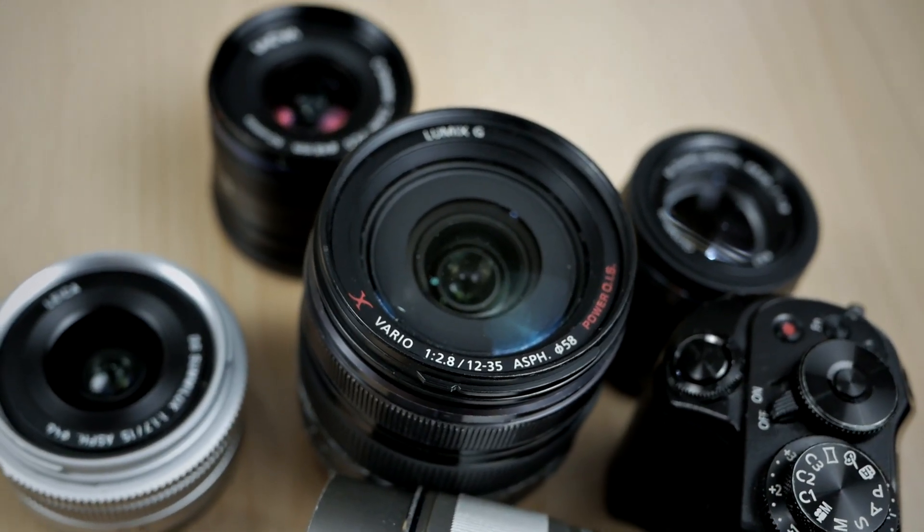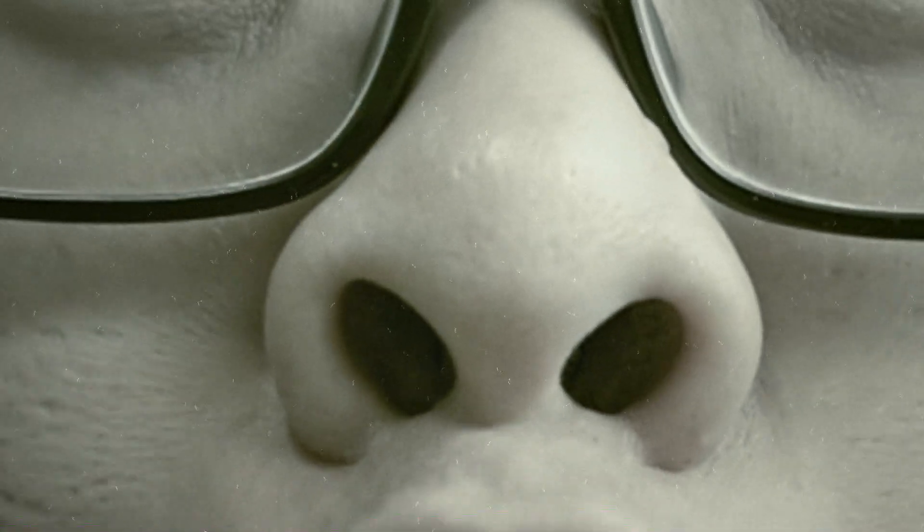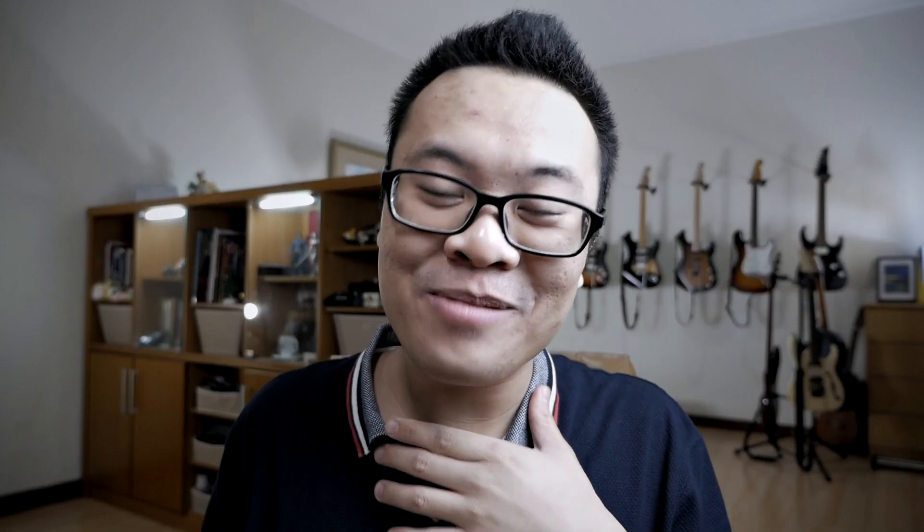Now you might ask: why do I need to shoot with 3 prime lenses instead of maybe 2, or maybe 4, or maybe just 1 single zoom lens with a large aperture? Well, the answer is simple — because 4 is too many. Why shoot with 3 primes instead of a single zoom lens is because this gives you much better versatility as well as larger aperture, and you can still shoot so many different things with this kit.